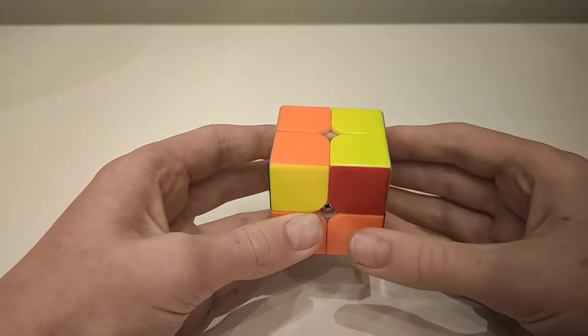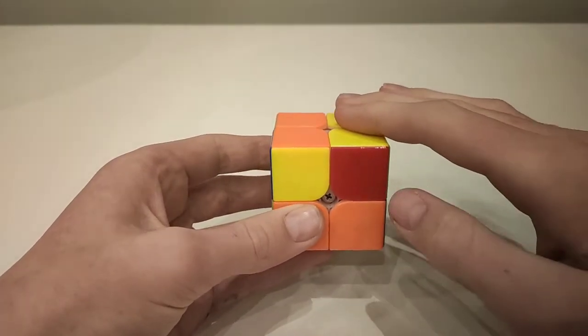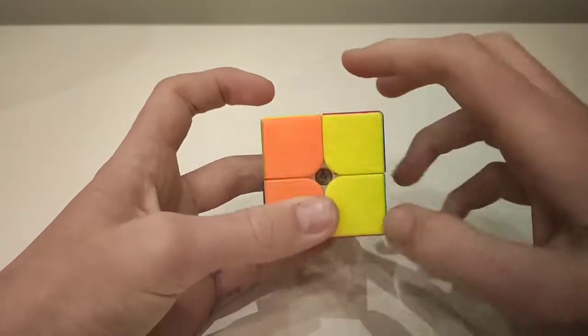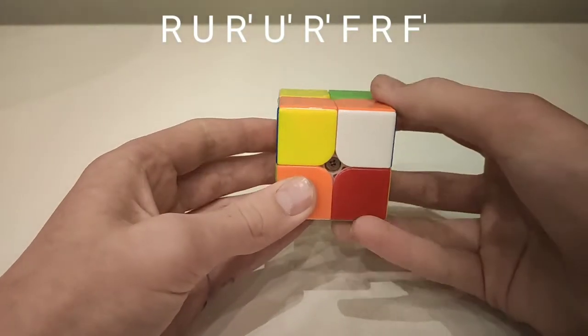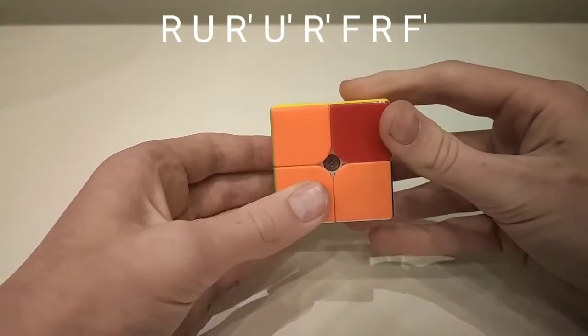This is the first case, where there are two yellow pieces correct and to your right, one piece at the front, and one at the back. You move it up, across, down, across, and then down. Then move the front side up, and the front side back.